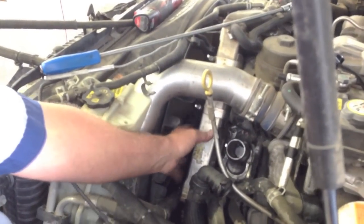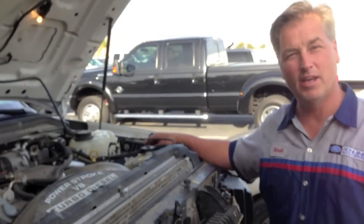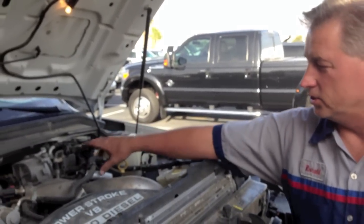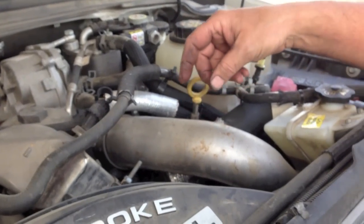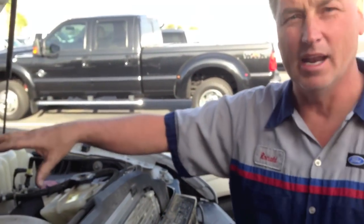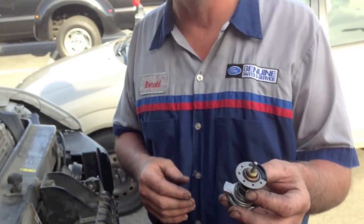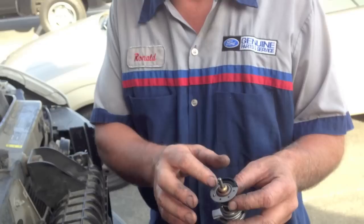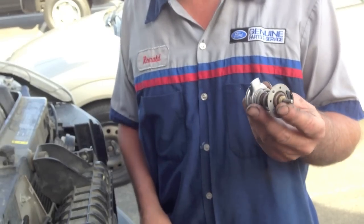None of the EGR cooler was removed. It really is as simple as just the battery, the degas bottle, the upper hose, the two hoses for the auxiliary fuel cooler, the bracket for the EGR cooler support, and the lower clamp on the thermostat housing. It looks tight but it's not that bad once you open it up. This has a dual thermostat design. This is the one that's common to fail — the seals were no longer sealing the cooling out, so the water kept bypassing. This thermostat has been updated, which helps.